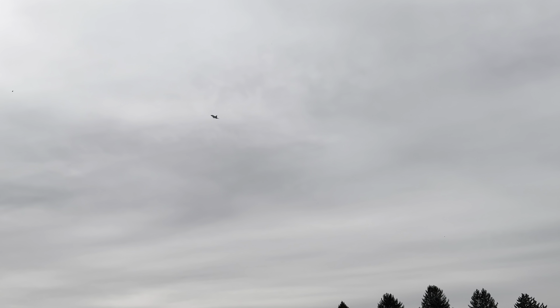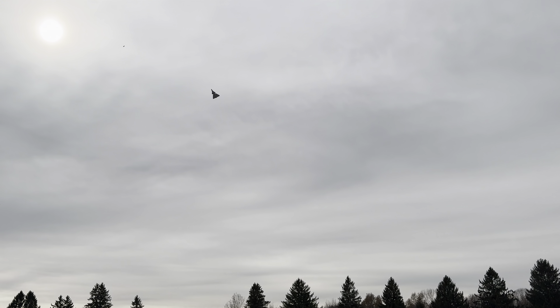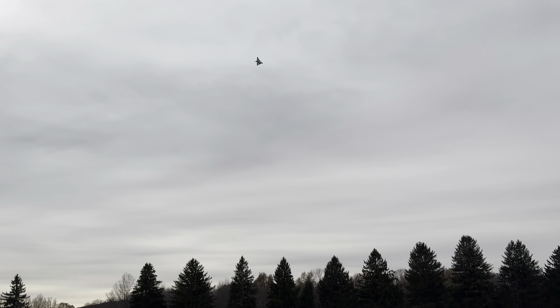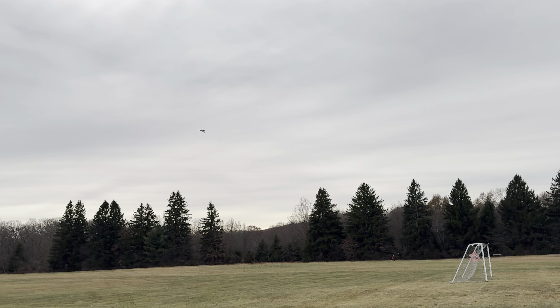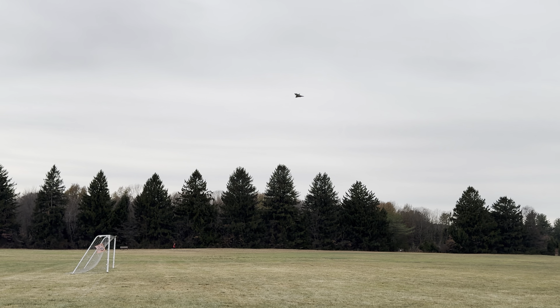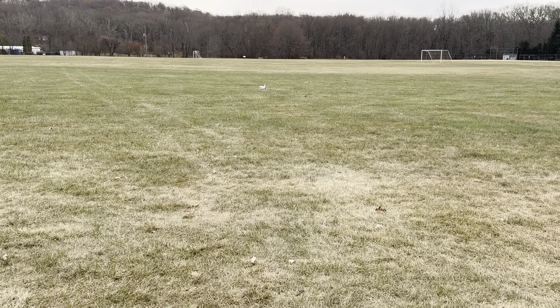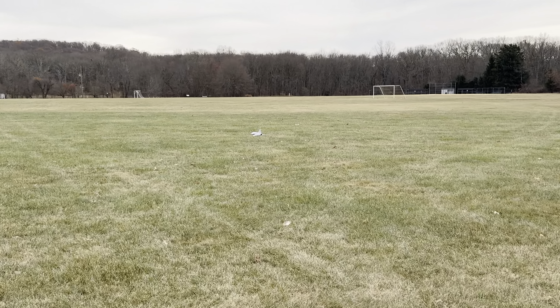It feels telepathic. Watch the roll rate — more roll rate than you need. I'm going to turn the roll down 10 percent. Look at this thing float. This is a 50 millimeter EDF and it's a total floater.